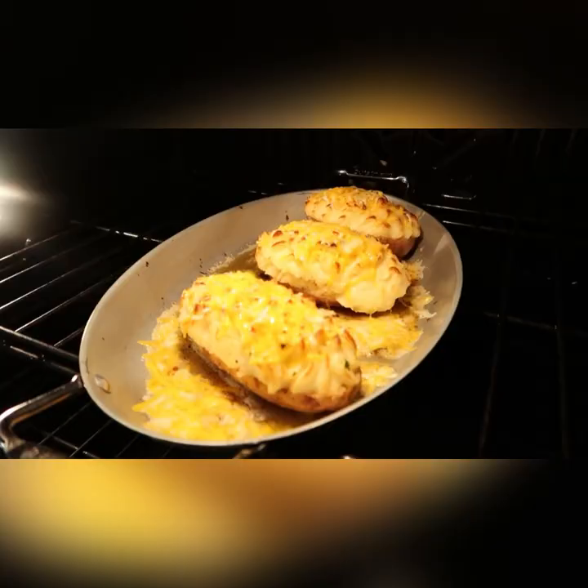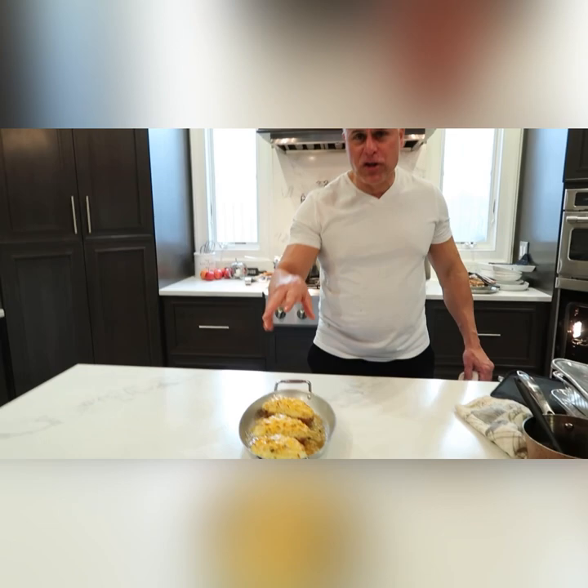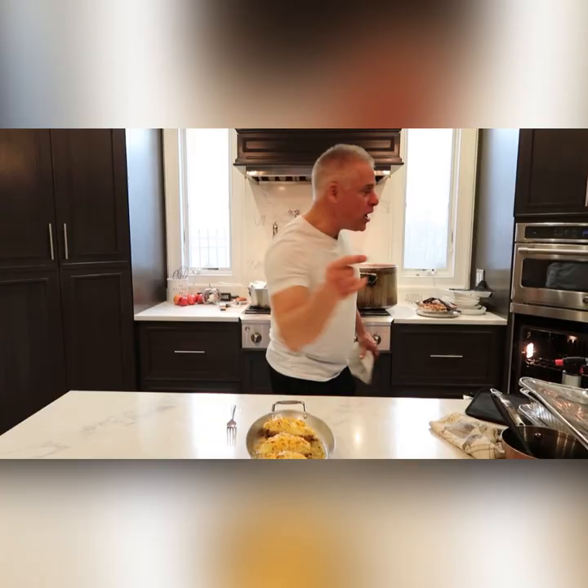Wow, look at that — look at that milk with cheese on there! You can also put bacon on here, chives, lots of different things you can put. But right now — double baked potato — look at that, I'm going in right now. Mmm, mmm — that comes together, it's delicious! Ready for my next dish, Thanksgiving — let's go!